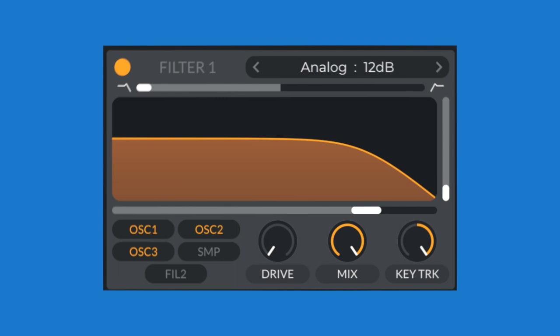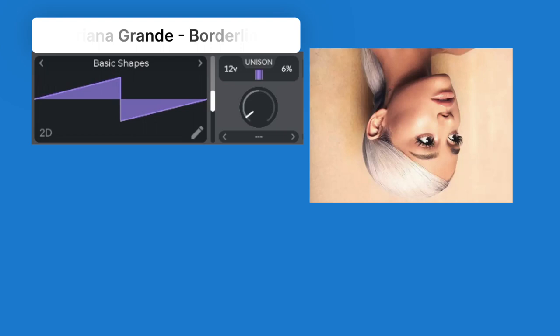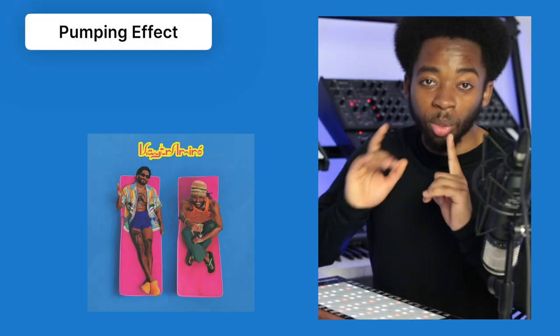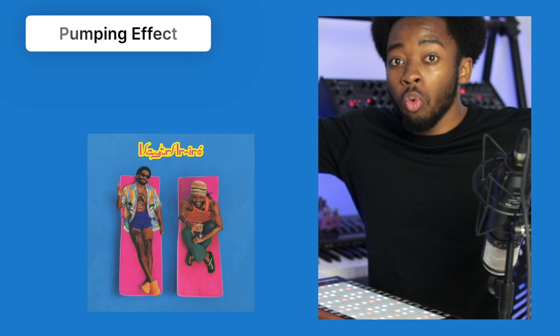For some sounds you can go really extreme, but for this sound I feel like they're using less voices. This is something you're going to want to experiment with for your song. Remember, the whole point of sound design isn't just copying other people's songs — it's to design the right sounds that work in your music. And for this song, every time there's a kick, the synth pumps. This is called sidechain compression.